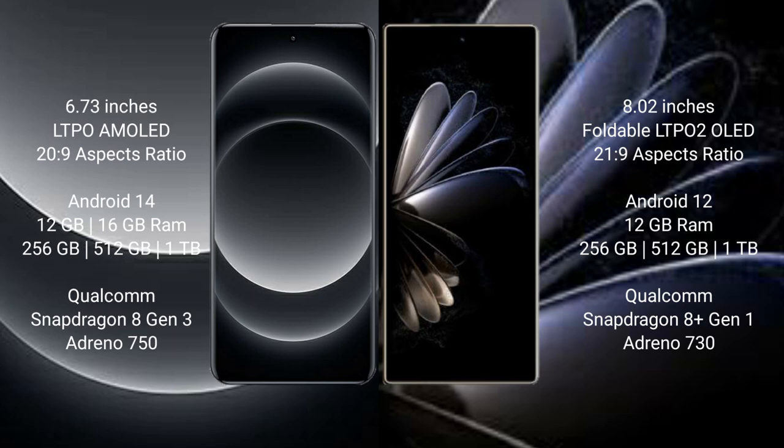The Samsung 14 Ultra runs on the Android 14 operating system. It comes with 12GB or 16GB RAM and 256GB up to 1TB internal storage, powered by a Snapdragon 8 Gen 3 processor with GPU and Adreno 750.